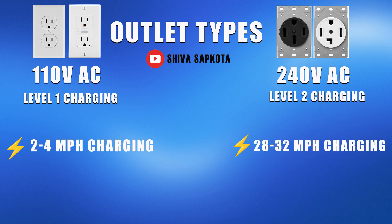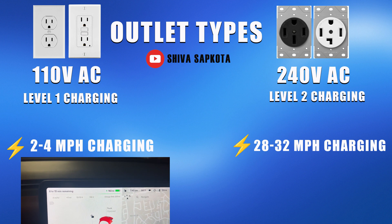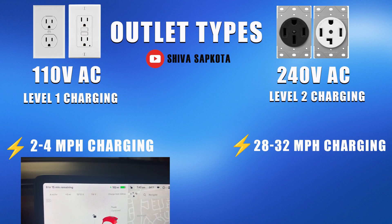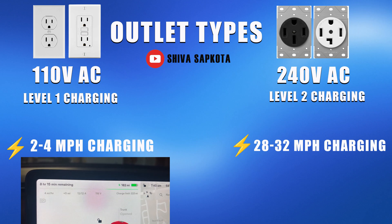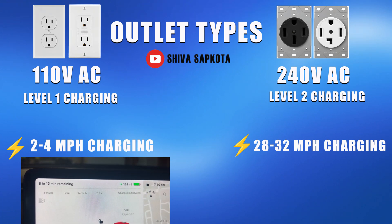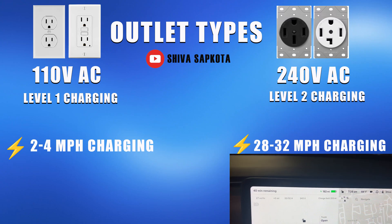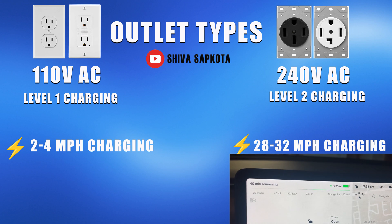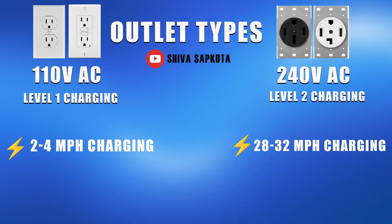Using a 110 volt outlet, you are only going to get anywhere from 2 to 4 miles of charge per hour, regardless of the charger that you pick. So if you leave your car plugged in overnight, you'll probably only add less than 40 miles of range. With a 240 volt outlet, we typically see 28 to 32 miles per hour of charge depending on the charger, and some outlets depending on the breaker size could give you over 50 miles per hour of charge.